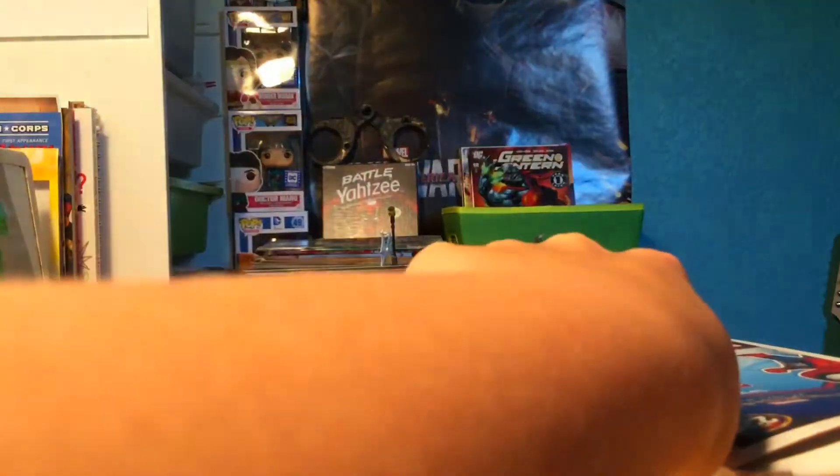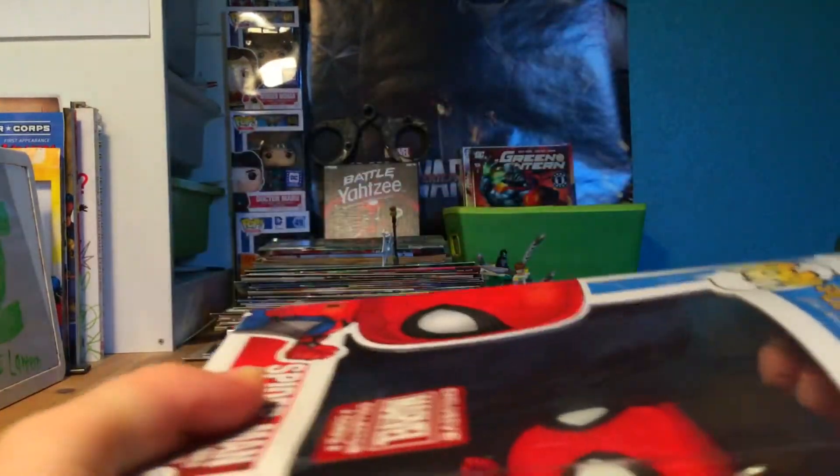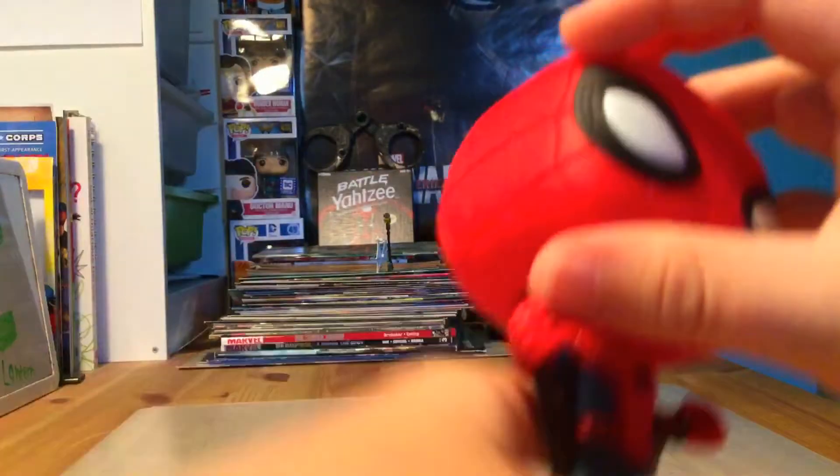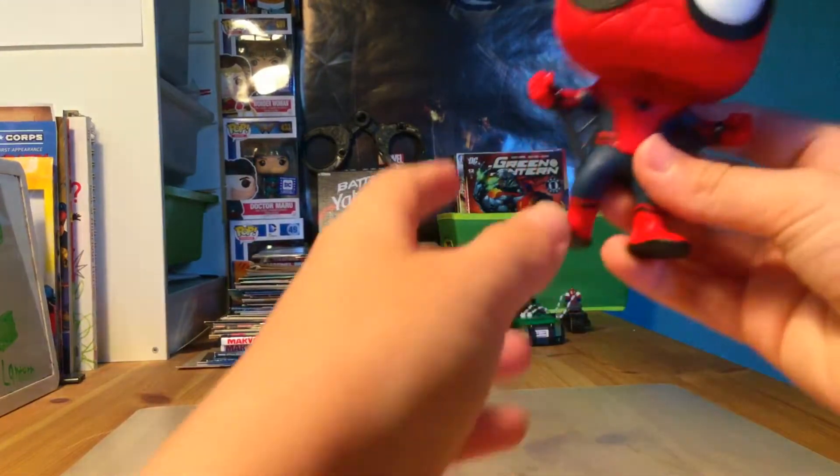Let's open the pop. Guess what guys, you're gonna love the next video - I'm gonna surprise you guys, I'm not gonna tell you. This pop is so cool out of the box, so look at it.